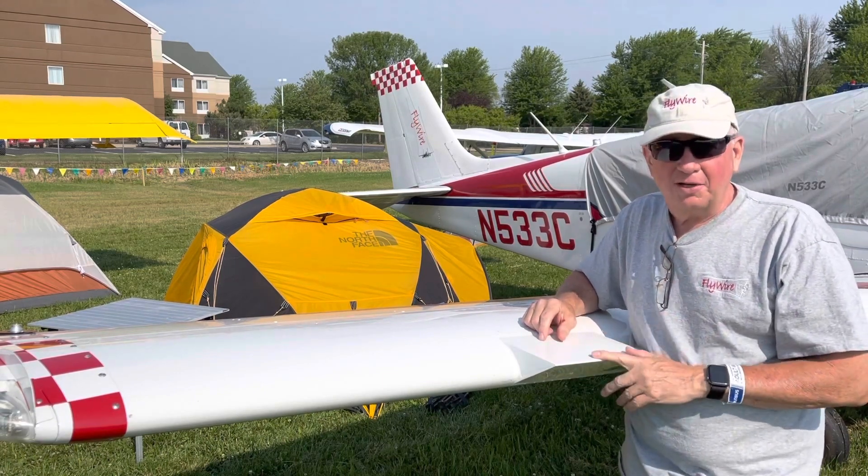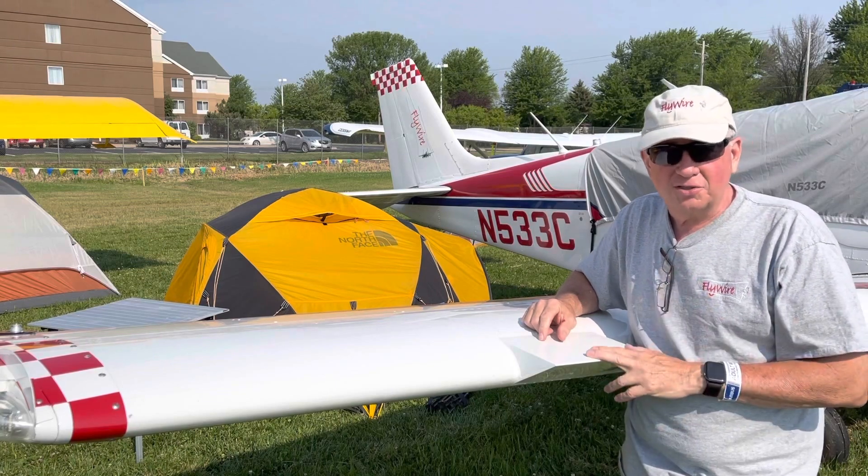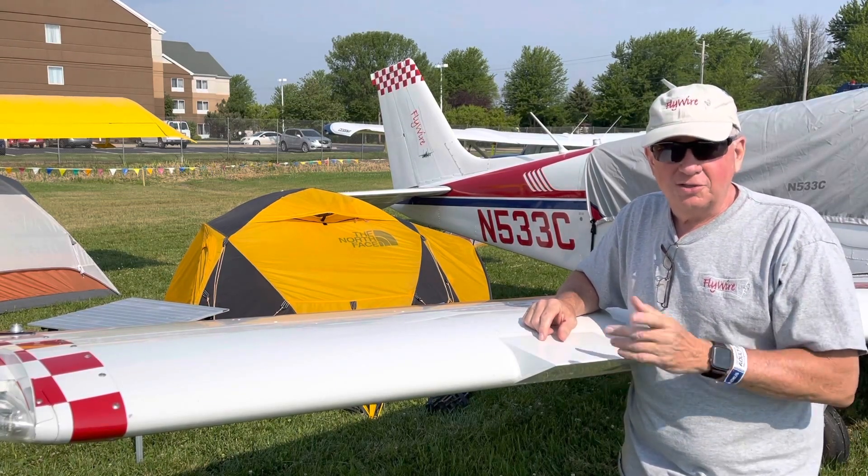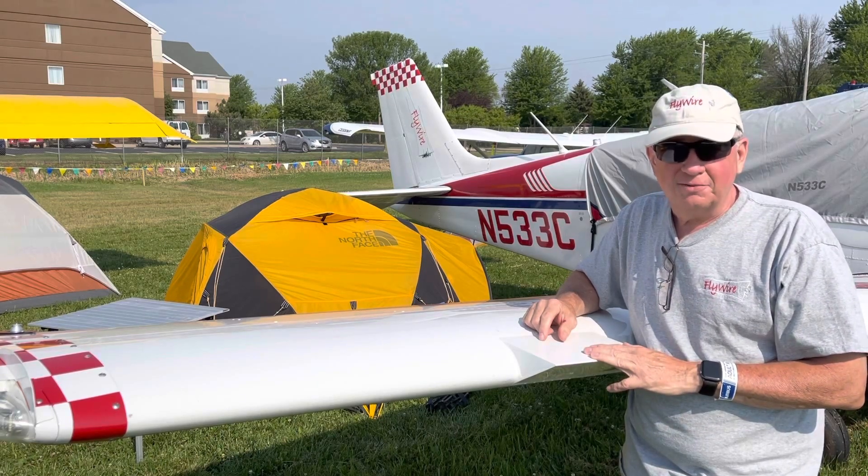I thought you might enjoy the update. I'll have more on Oshkosh later — it's Monday morning, the first official day of the show. So stick with us on Flywire. Thanks for watching and I'll see you next time on Flywire.